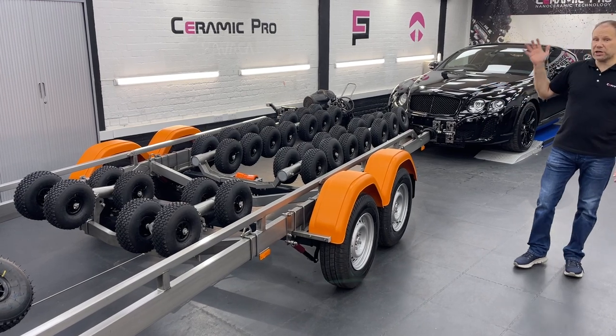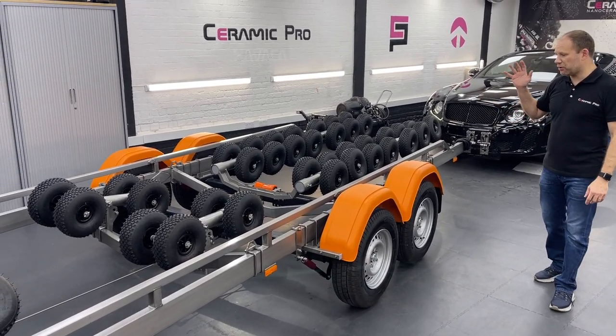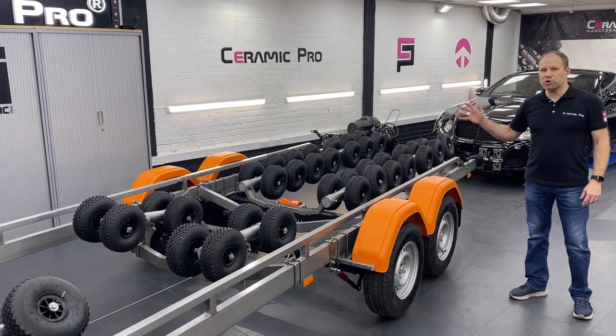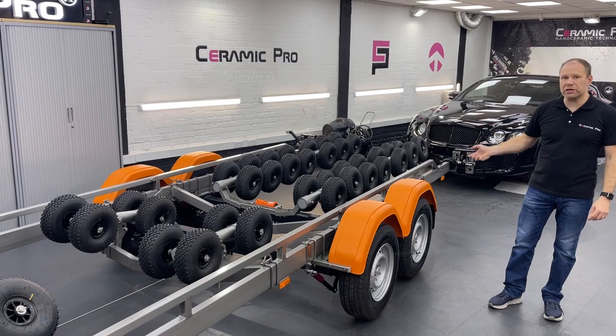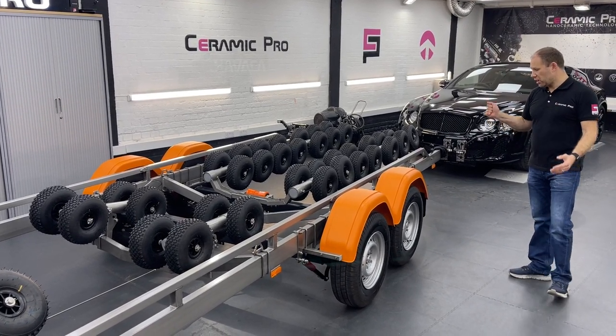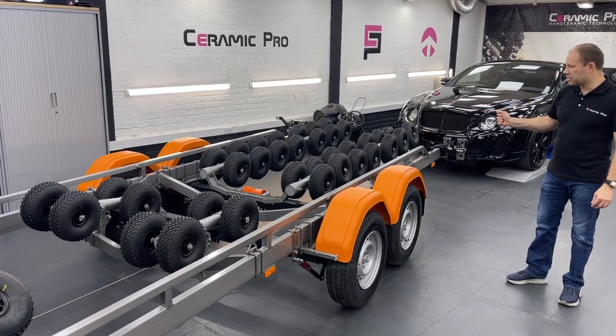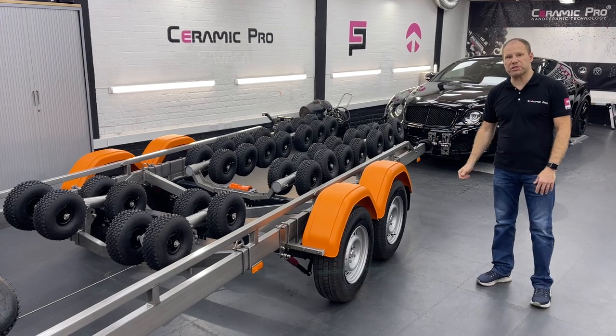It came in straight from the factory — it's brand new — but we've thoroughly cleaned everything and we've used CeramicPro Marine to protect it against rust, against salt water contamination, to make it much easier to clean and much easier to wash. It looks absolutely fantastic and it will retain the same look and feel for years to come.